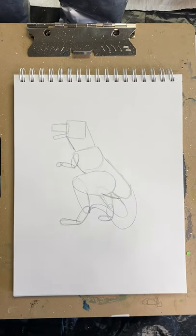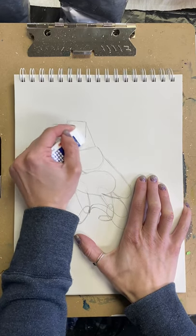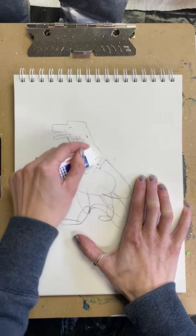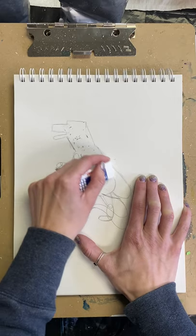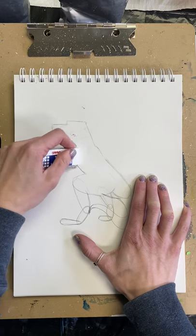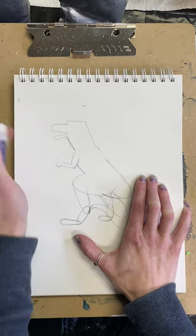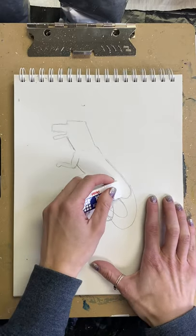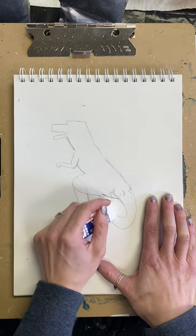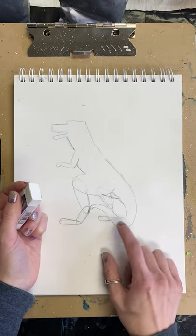Now we have all of these shapes and it looks like a silly T-Rex at the moment. I'm going to go ahead and erase all the lines I know for sure I'm not going to need — that's going to be most of the lines that are inside the outline. At the head, we just want to see the outline at the moment. The tail is in the foreground, which means it's closer to me, so anything that overlapped is going to be erased because we just want to see the tail.